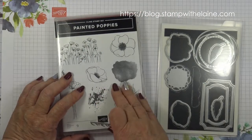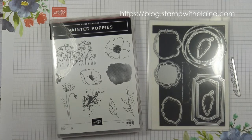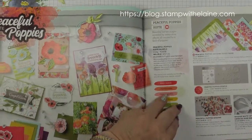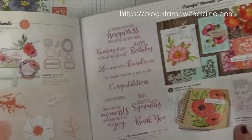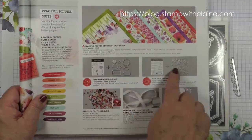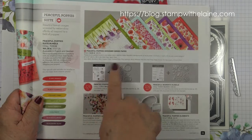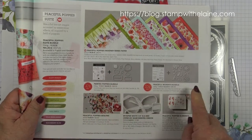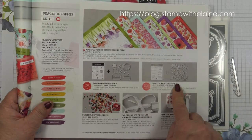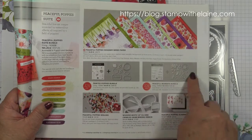The Painted Poppies bundle is one half of the Peaceful Poppies suite, which you can find on pages 24 through 27 in the new mini catalogue. There are two bundles: the Painted Poppies, which has only labels and no sentiments, and the Peaceful Moments bundle, which has all the wording and floral dies.